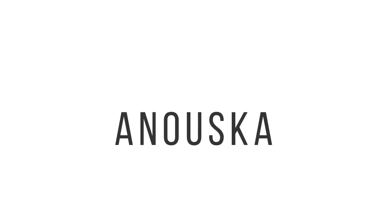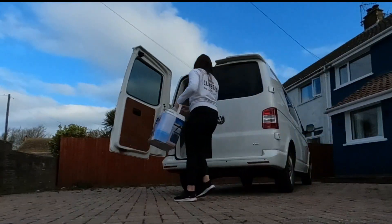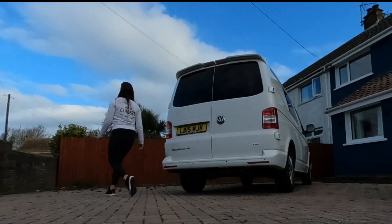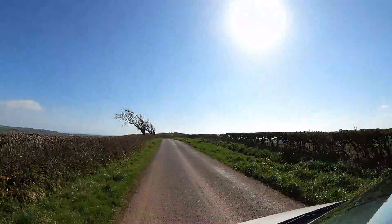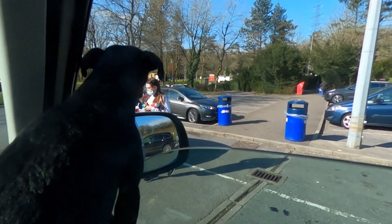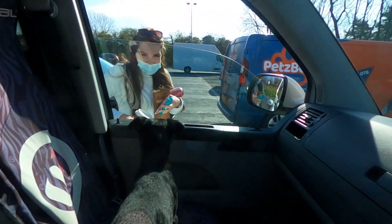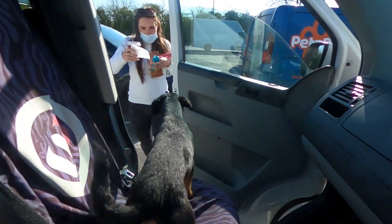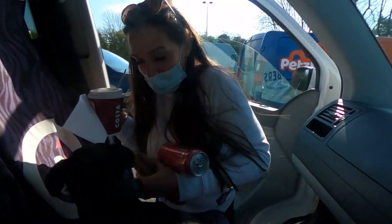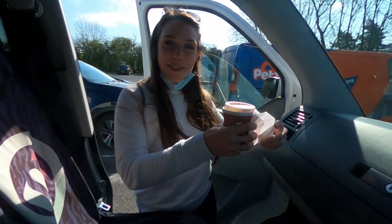So thank you very much for watching and I hope you enjoy. I've got all the essentials: protein bars, monsters, and a confado.